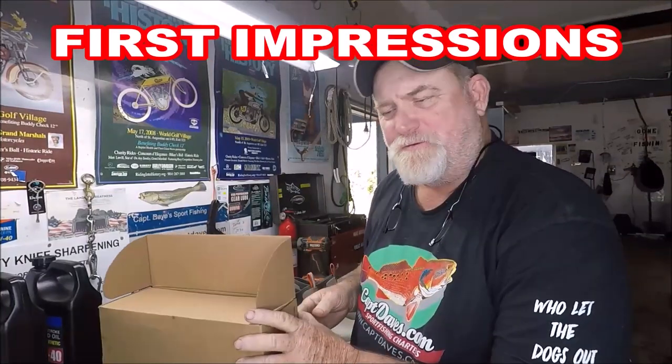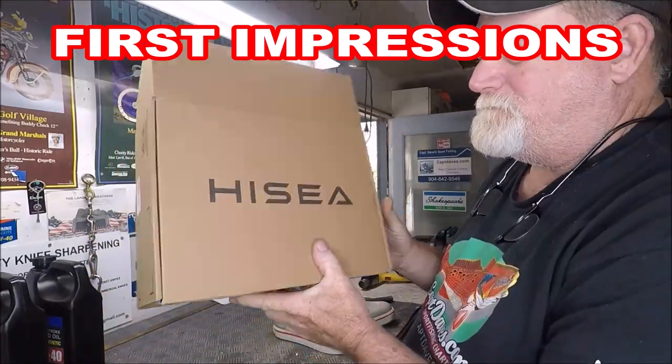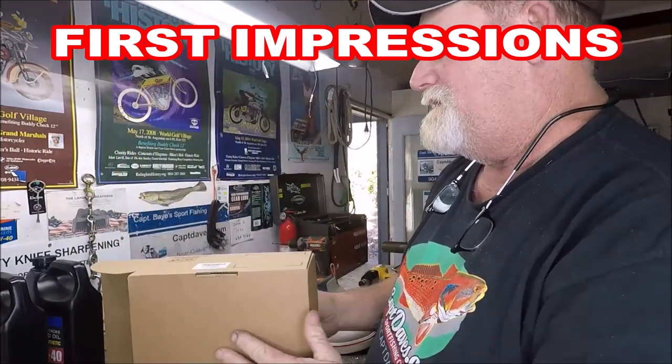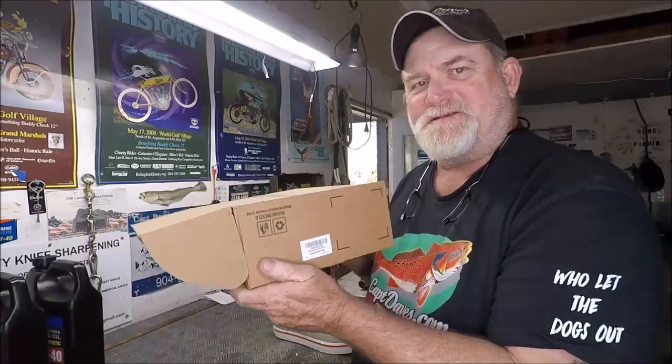That's what we're going to discuss today. I'm going to show you what High C provided me for review. This is the box they come in — simple box, nothing fancy. These are up to size 13, and that's what I wear.